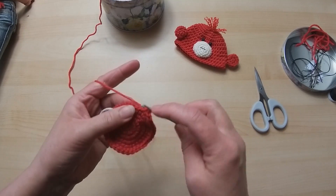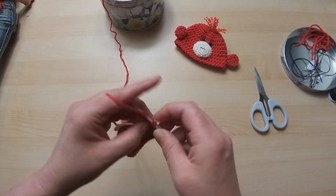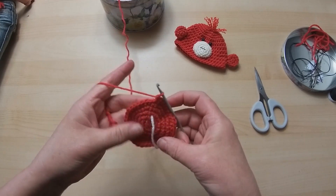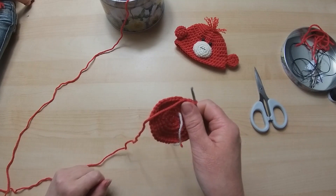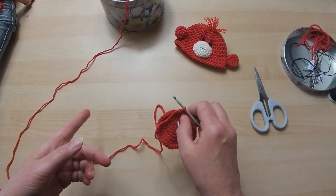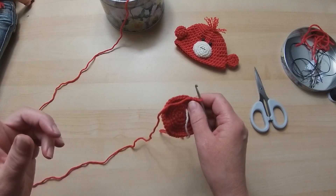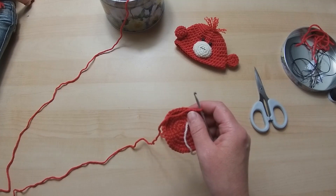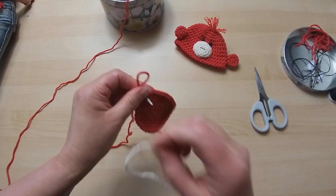We're going to change the stitch to half trebles in a second. Traditionally they're not done in a spiral form, but I'm going to do them in a spiral form because I do not like the line you get when you slip stitch join - I think it looks very messy. You can just get away with it with a half treble. So that was our DC round - we have our 40 stitches. We're now going to have half treble rounds, and I've done seven. So we've got seven half treble rounds.